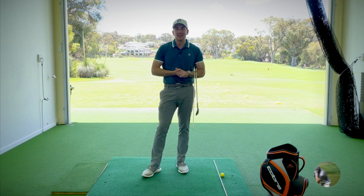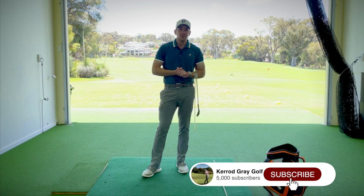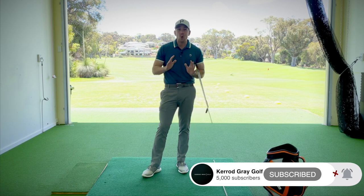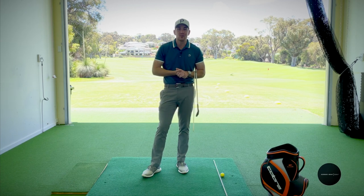Thanks for tuning in guys. Kerry Gray here back in the studio at Joondal Up Resort. Before we get stuck in, please go down below, click subscribe, click that little bell so you get notified of all the great content coming your way for the rest of the year.